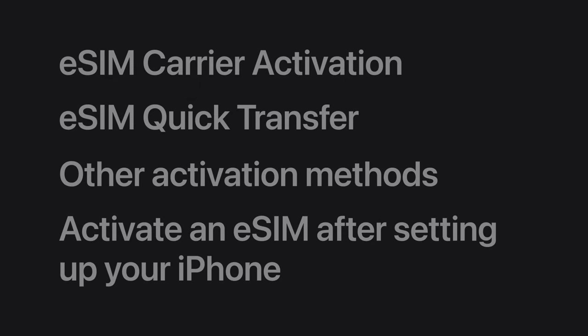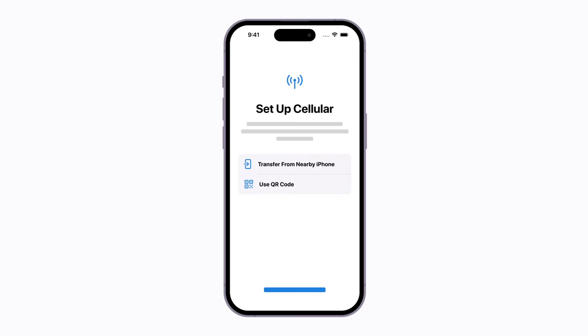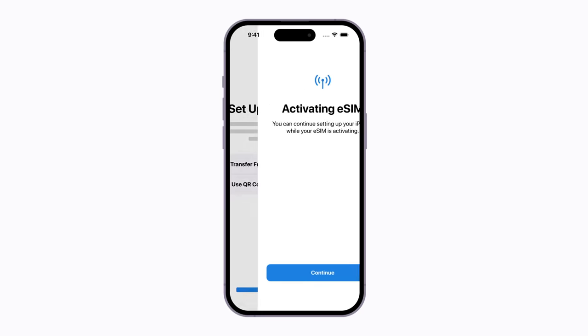Depending on your carrier, you might have to activate your eSIM using other methods like scanning a QR code provided by your carrier. Follow the prompts to begin setting up your iPhone. When it's time to activate your eSIM, you can choose Use QR Code and scan the code. Then just follow the prompts until your eSIM activates.